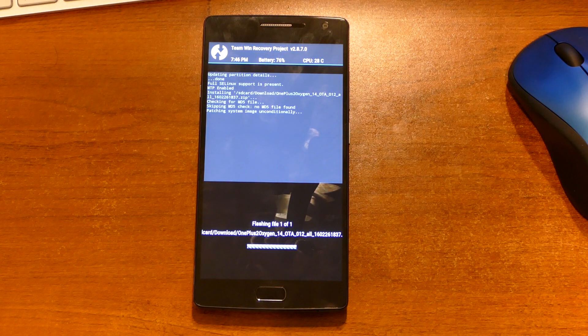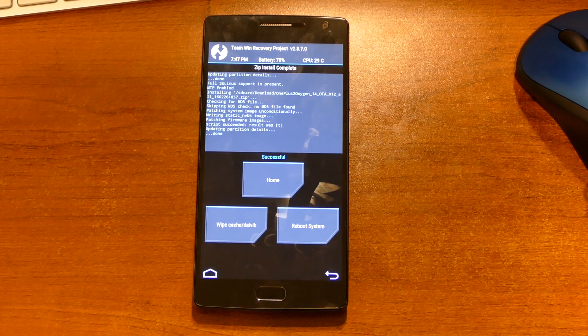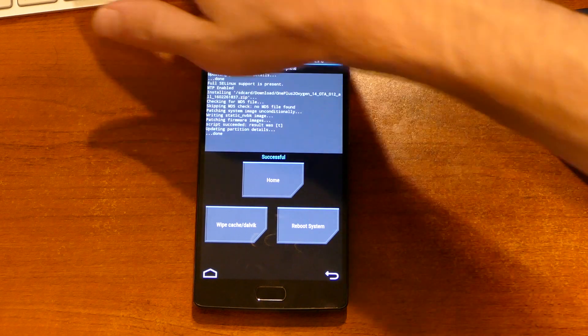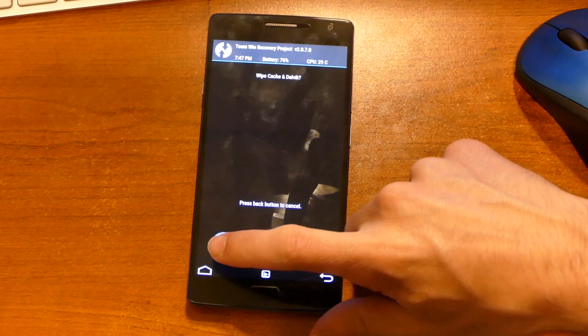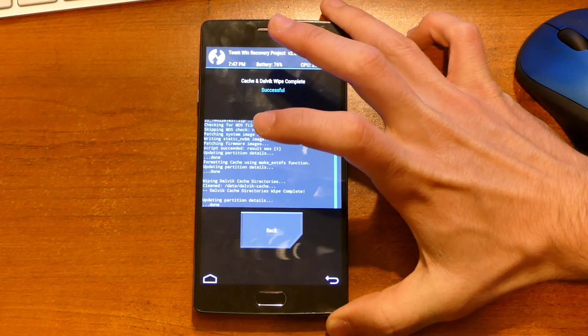It should only affect the system partition, so my data theoretically should still be there after this is done, as long as we don't wipe it — which I'm not planning on. We will wipe the cache once that gets done. Done. Successful. So now we will wipe the cache, because that's always a good thing to do. And that's done.